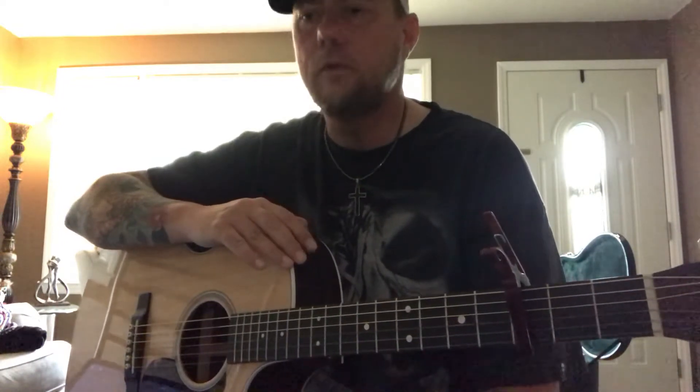Hey, what's up guys? I'm back for another quick lesson. Sorry for trying to be quiet — everybody's still asleep this morning, but I'm going to be showing you Danny Shay's 'From the Ground Up.'